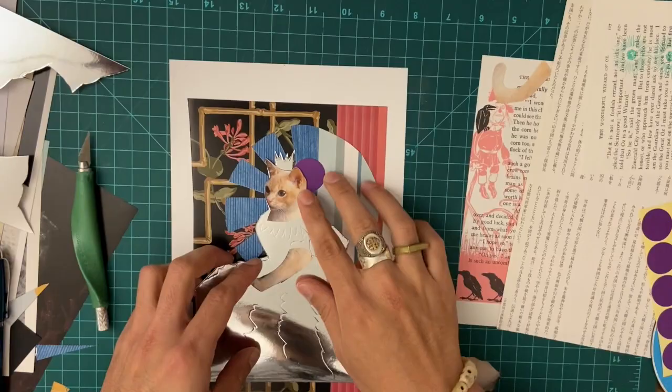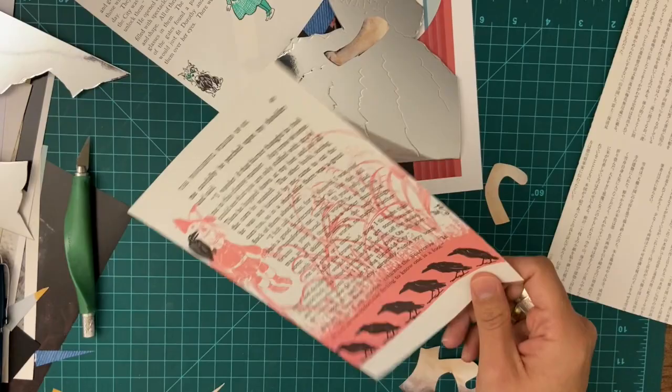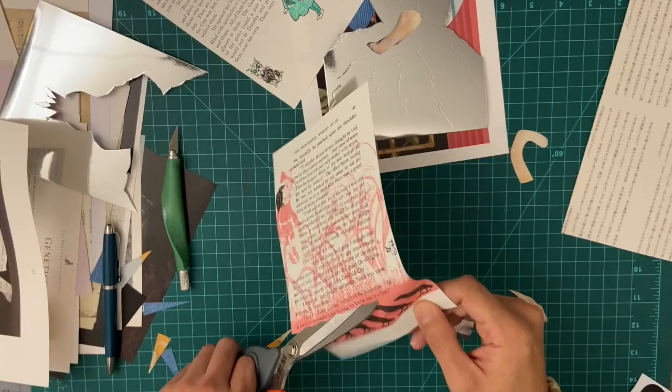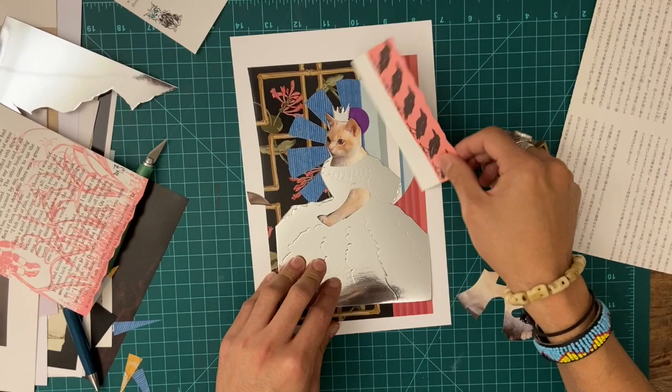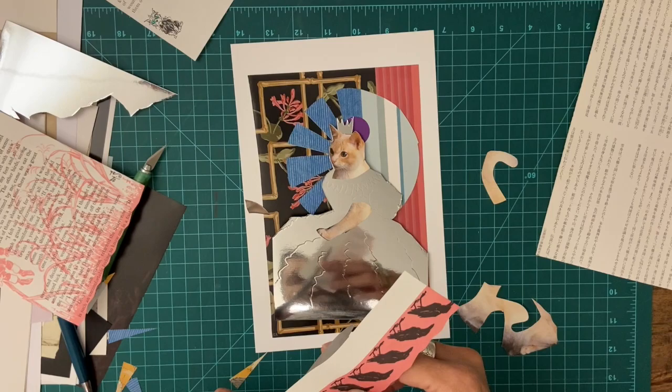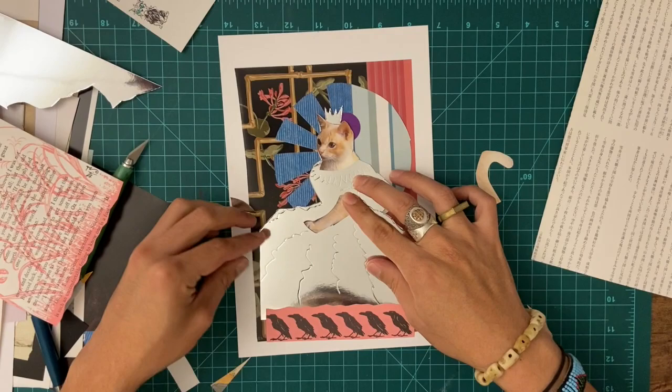I also have the Wizard of Oz — look at this, this is actually really beautiful. I'm just going to use these little crows. Books are always really great resources for collages, obviously, but even children's books are amazing because there's just so much to choose from. These are the original illustrations of the Wizard of Oz from the original book — that's kind of amazing. They still look so relevant.